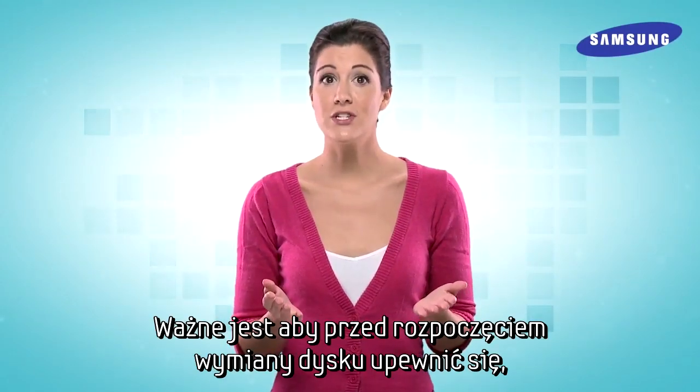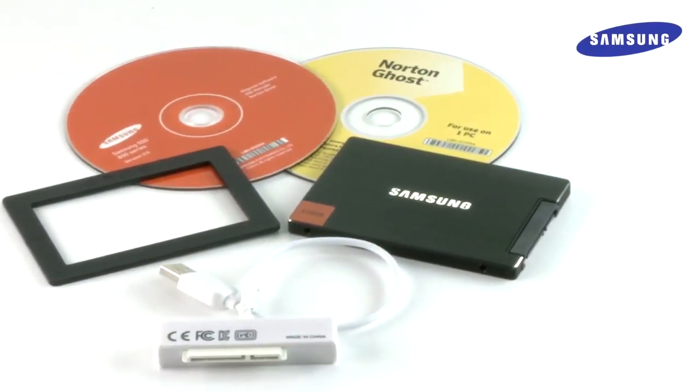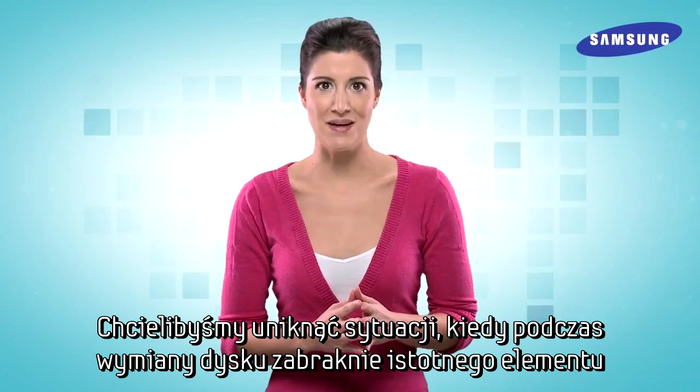It's also important to make sure that you have everything you need to get started. Samsung SSDs come with all the parts you need to upgrade your PC. You'll simply need to provide a screwdriver. Be sure to check all the parts before you get started, because you don't want to open your PC and then realize you're missing something.